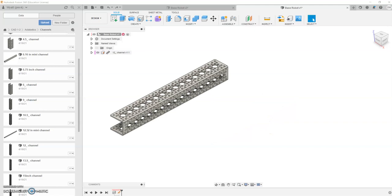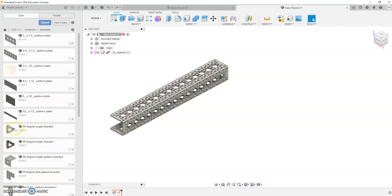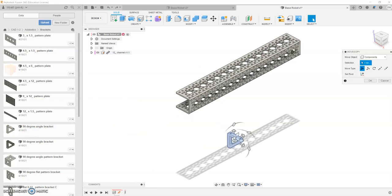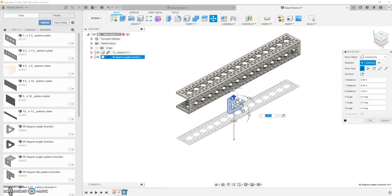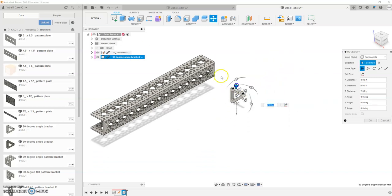Now we're going to go ahead and put in a couple of brackets. To do that, we're going to come over to our Octobotics main folder and go down to our Brackets folder. The bracket we're going to pull in is a 90-degree angle bracket, so we're going to pull that over and place it in. I'm not going to move it around too much — we're going to do some rotating with our actual joint command. I'm just going to move it up here into an open space near where I'm going to put it.